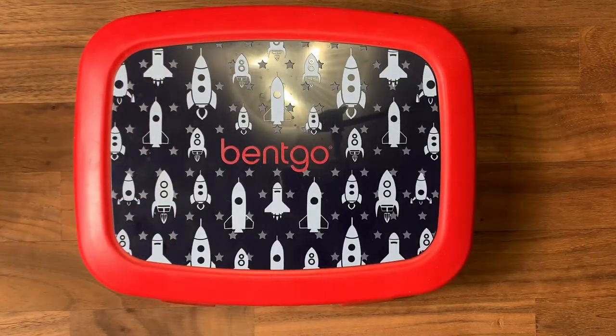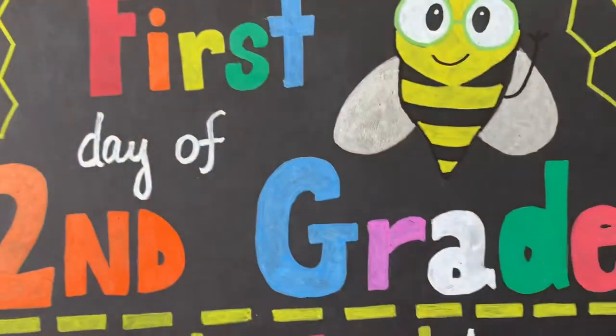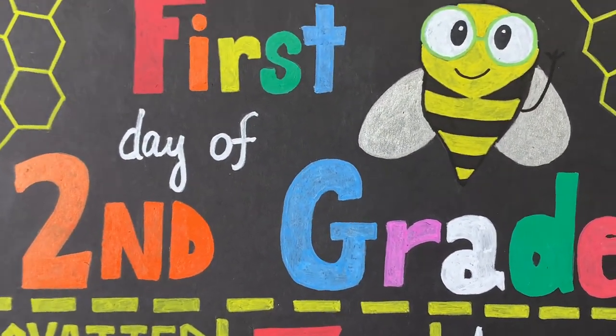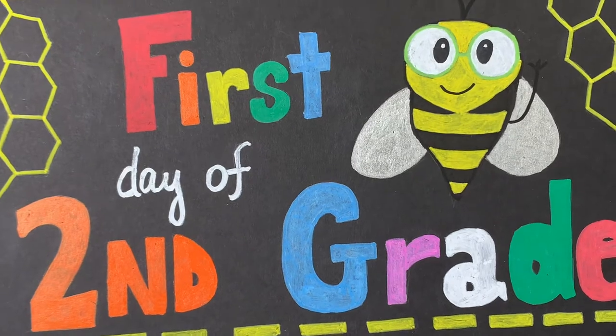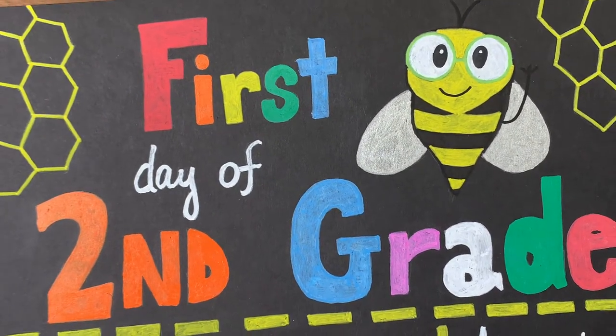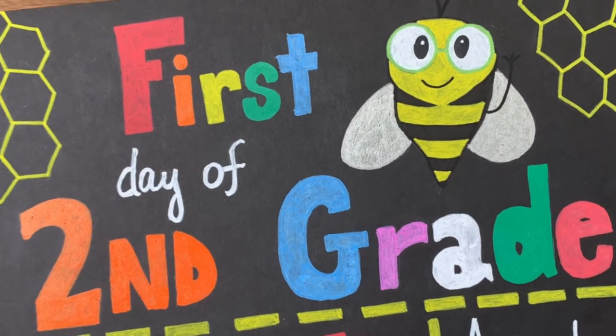Good morning little monsters, the day has finally come — it is Brandon's first day back to in-person school! We are so excited for this. I actually even made a board for him as well, and I have a video of how I make this board and put it together. I'm going to go ahead and put that in the description box down below, in case you guys want to make one for maybe the last day of school.